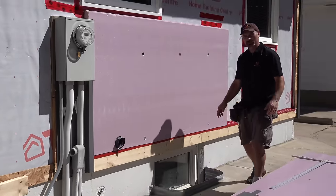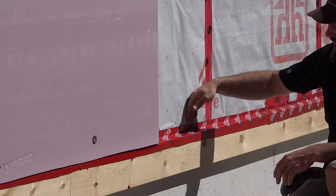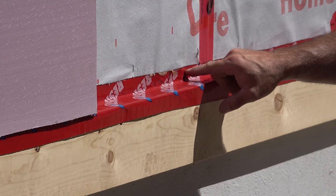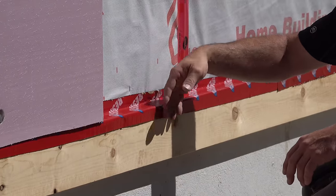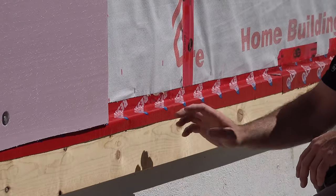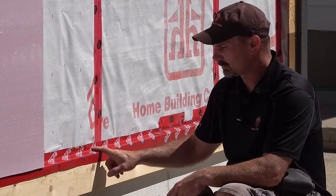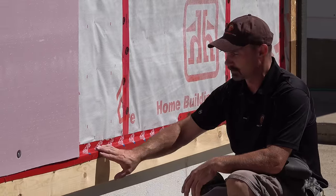Because I've got my wrap running down behind this ledger board, I also used a piece of peel-and-stick membrane to help direct water across the face of this wood if it gets behind the foam — it'll run out behind the siding. You could also do this with metal flashing. I find the stick-on membrane is easier because you can flex and fold it to any profile you need.